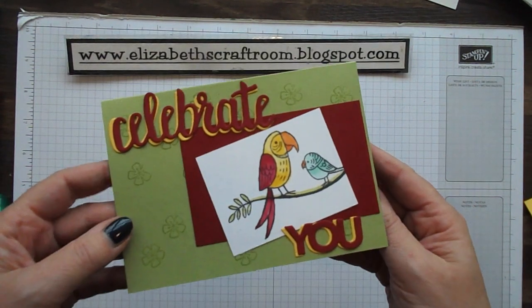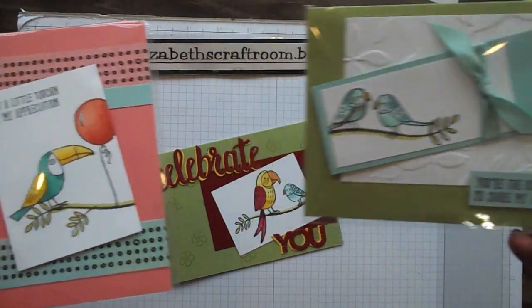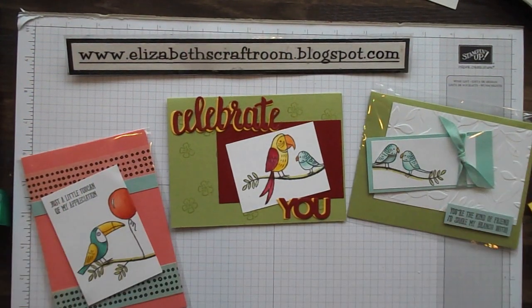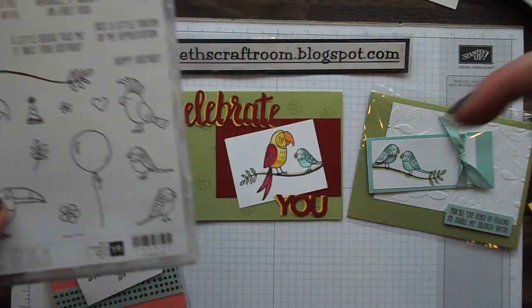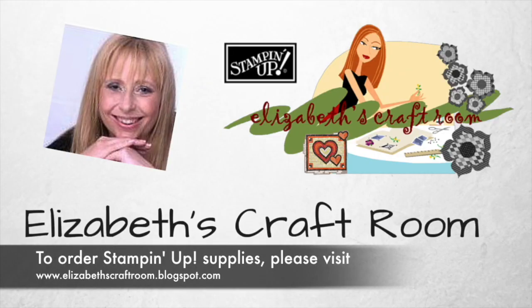You could just stamp a greeting on there and that would be pretty — as I have with these. I've added a little bit of ribbon on this one and a little bit of washi tape on that one. So tell me which one you prefer — do you like the one with the fancy letters? I really do. Have a look in the catalogue at Bird Banter, and if you'd like to buy it from me, pop down to the link below this video to my shop. Thanks very much for visiting Elizabeth's Craft Room today, and I look forward to welcoming you back again soon. Thank you very much for watching!